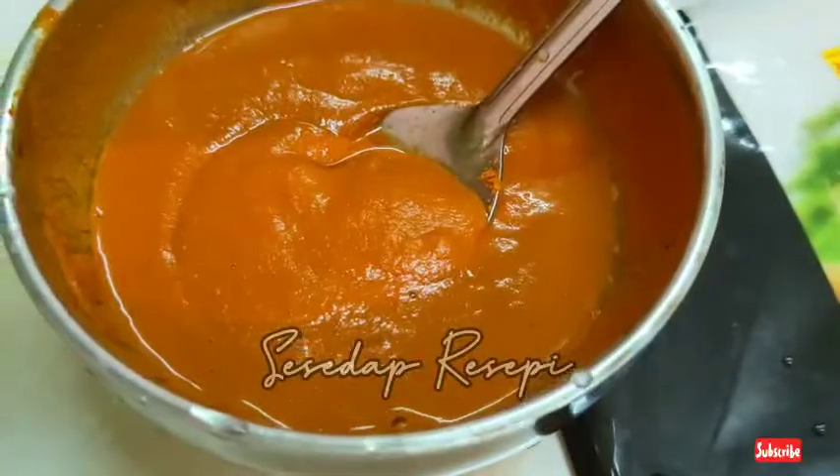Kulit popiah — ikutlah banyak mana murtabak yang kita nak buat. Sedikit rempah kari daging, saya dah bancuh dengan air. Dan dua biji telur.